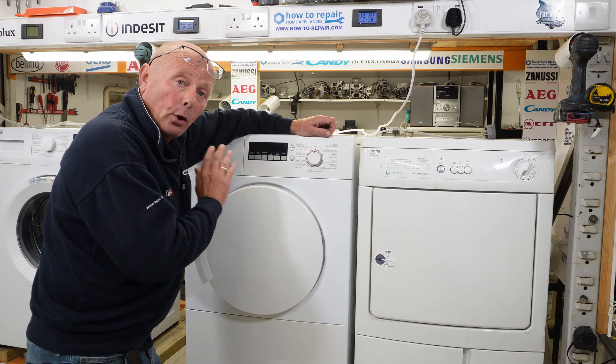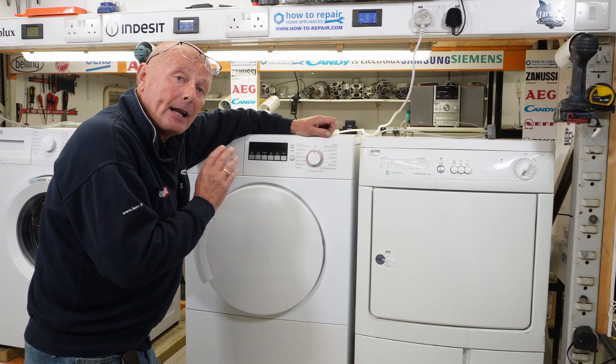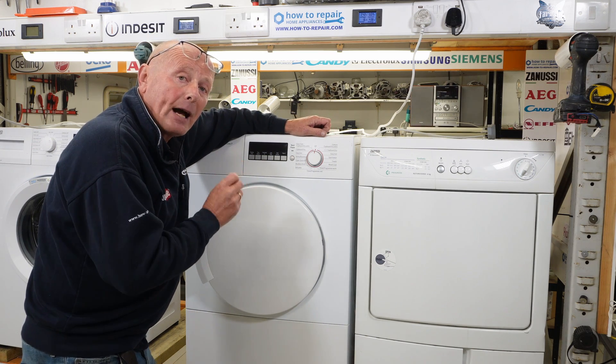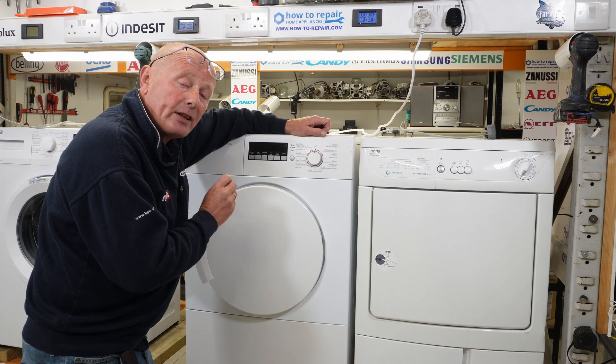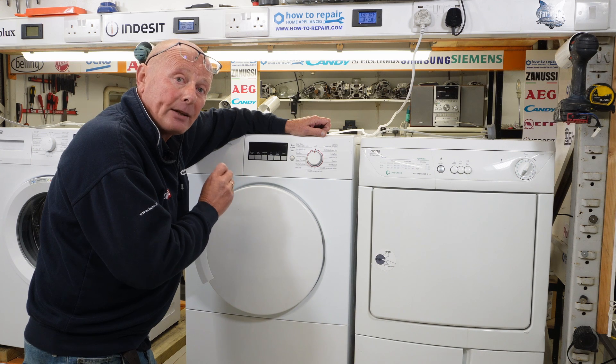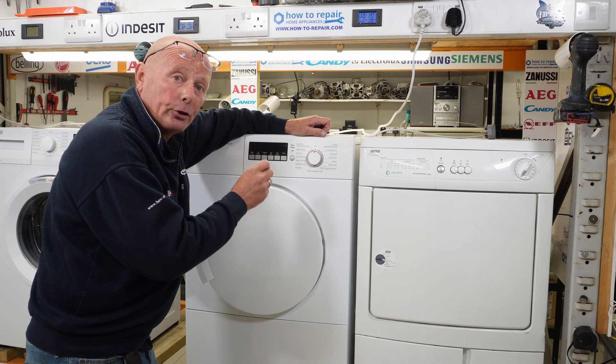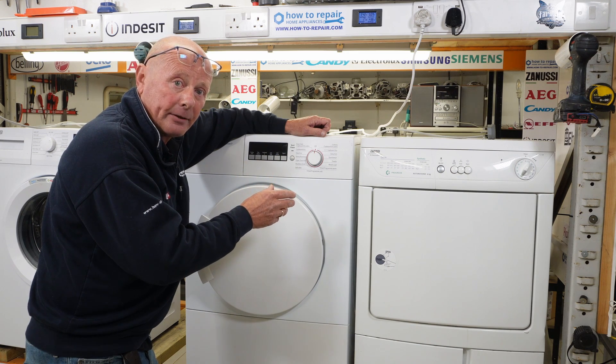A lot of tumble dryers from all manufacturers now come with sensor dry systems. Let me quickly explain how this works. There are humidity or moisture sensors inside the drum that detect how dry the clothing is. When the clothing is dry, those sensors tell the program to turn the machine off and let it do its final 10-minute cooling down period.